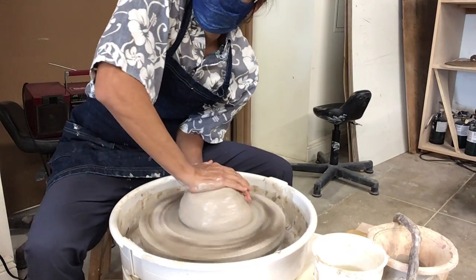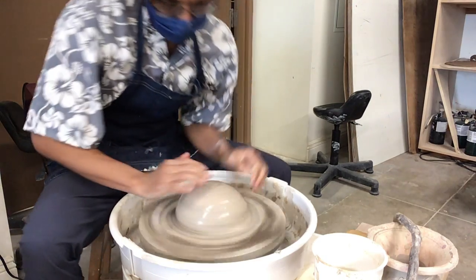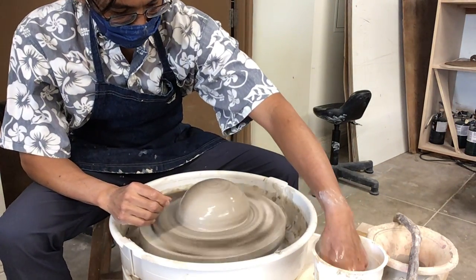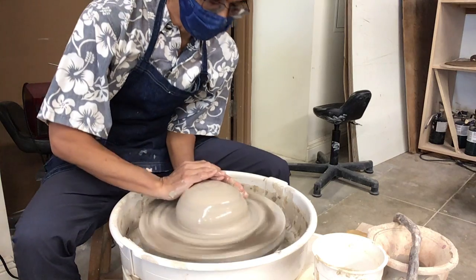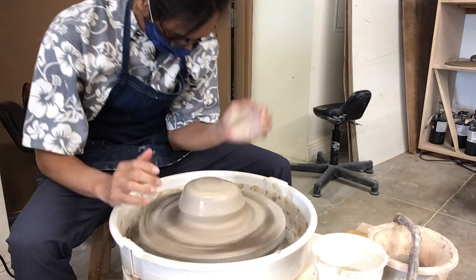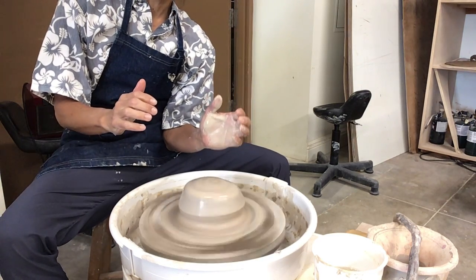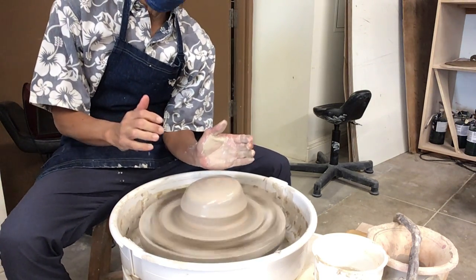Then you shove it down to make sure it doesn't fall off. And then you shove forward with your left hand — your elbow is in your gut, right at your crotch area, right at the hip. And I'm shoving with my hip into it.